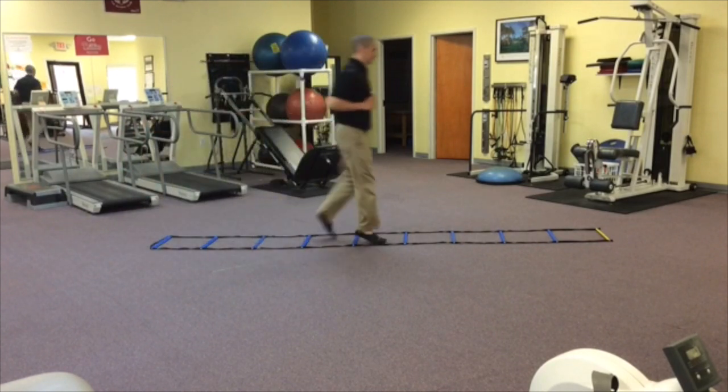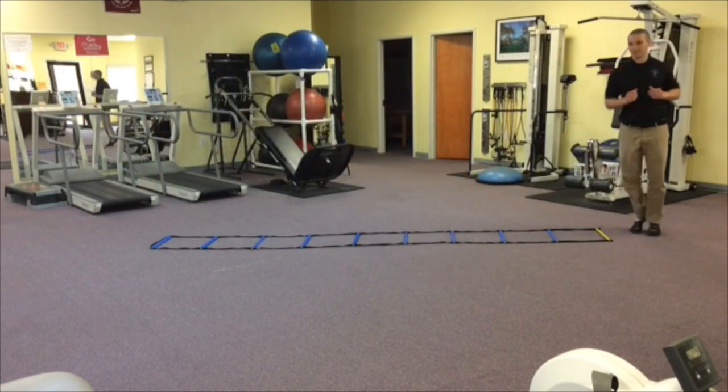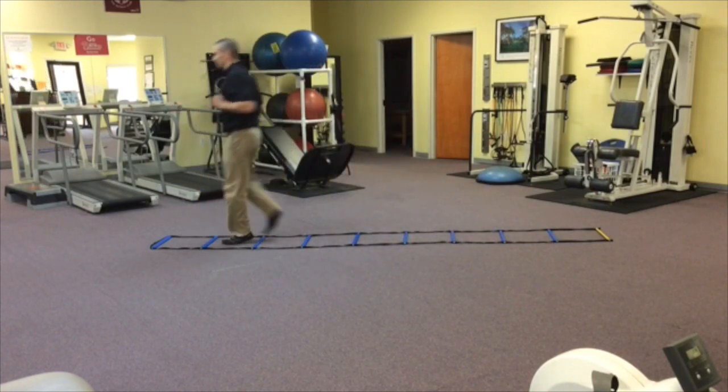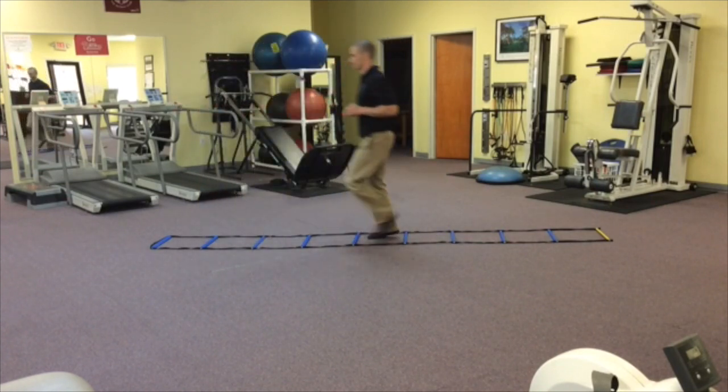The first movement is one foot in each block. Take note of the upright torso position — I'm maintaining a nice upright torso from the ankle bone up to the ear. The arm position is close to a 90-degree angle, with one leg straight and the other leg flexed. That should be the staple with each motion going through.